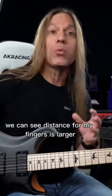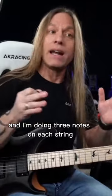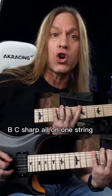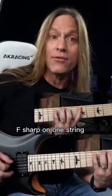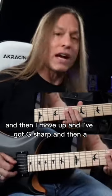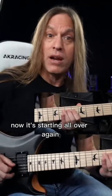The first thing that happens here is we can see the distance for my fingers is larger, and I'm doing three notes on each string. So I'm playing 5, 7, 9 — that's A, B, C sharp all on one string, and then D, E, F sharp on the next string. Then I move up and I've got G sharp and then A — and now I'm starting all over again.